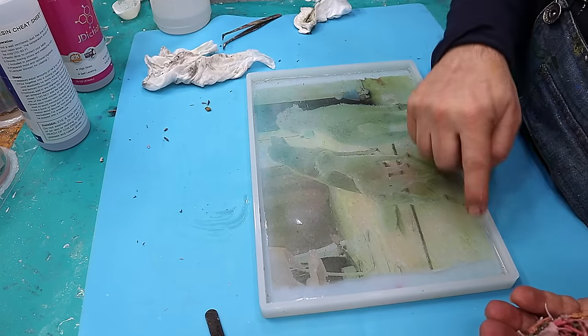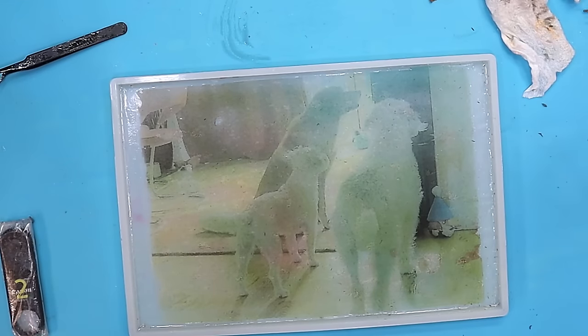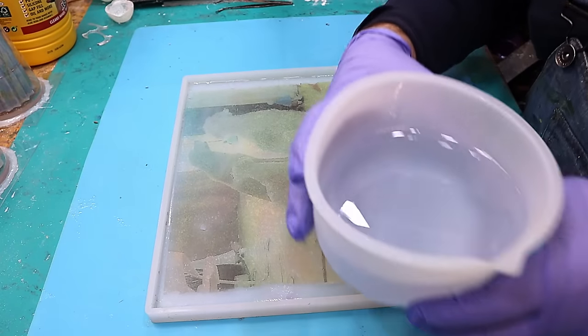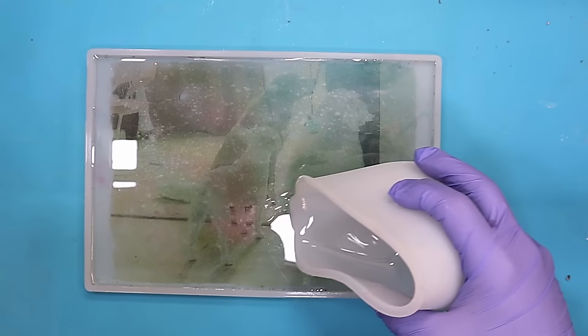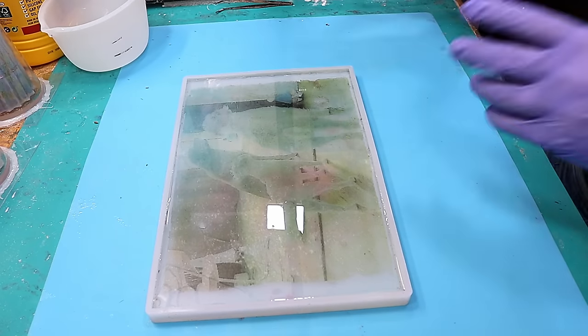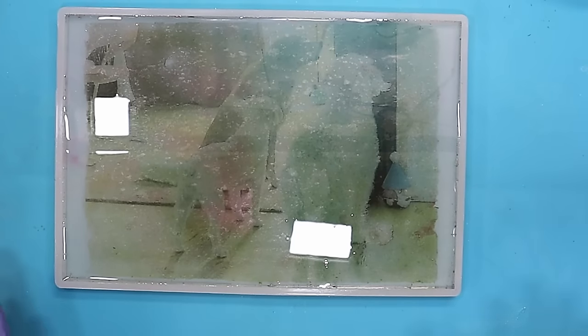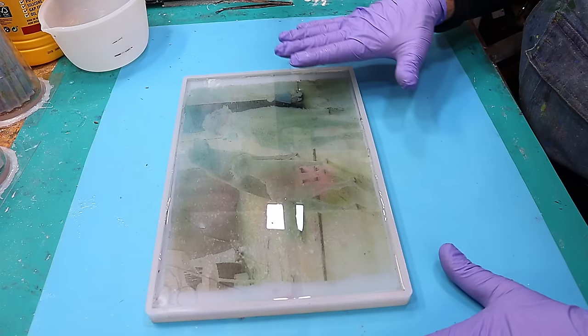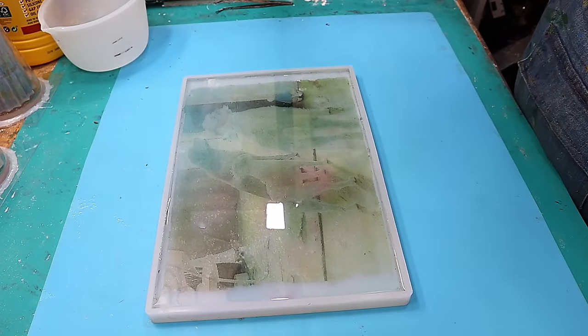I wish I'd done the picture so it went all the way to the whole border, but there we go - this is an experiment after all. This is all lovely and dry now, so I'm going to pour my resin over it. Any bubbles that come up I'll pop with a long neck lighter, and then we'll let that cure up. If it doesn't look great I can put a very thin coloured layer over the back of that as well.